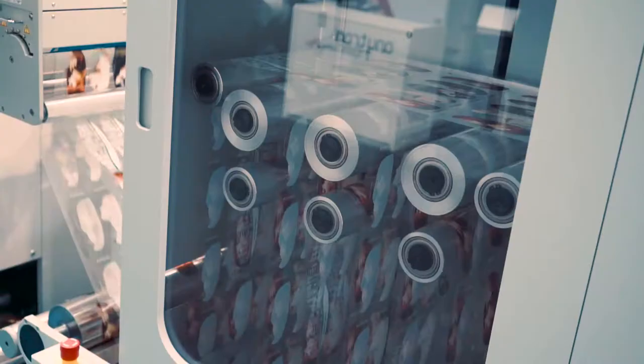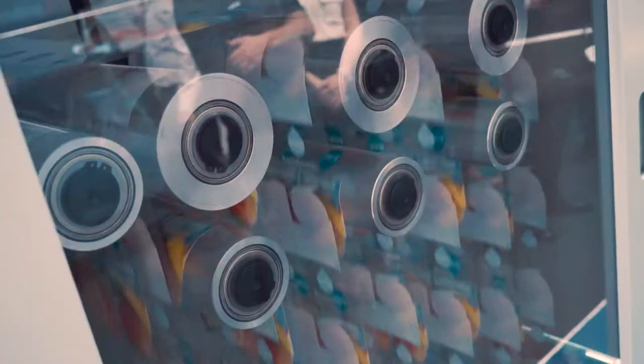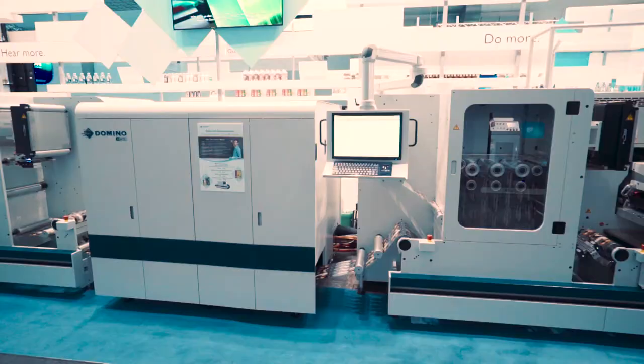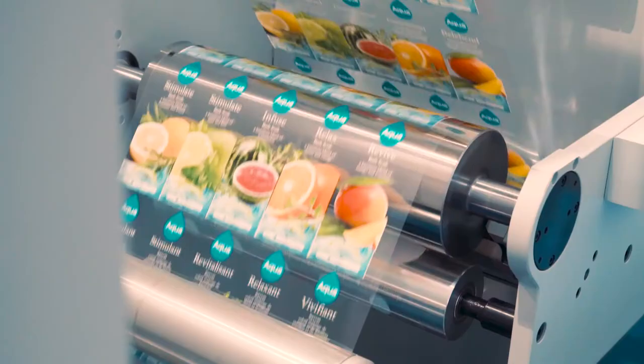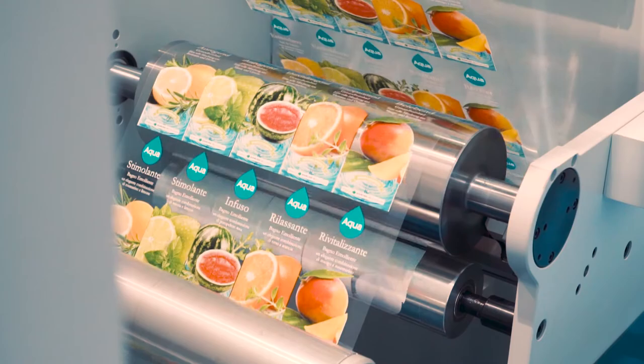Following this, there is a flexo station. This might be used for priming difficult substrates to optimise the inkjet print quality. We then have the optional buffers before and after the Domino N610i inkjet module. Combined with our web reverse function, this is designed to minimise waste and improve productivity. Waste is reduced to 2–3 metres.